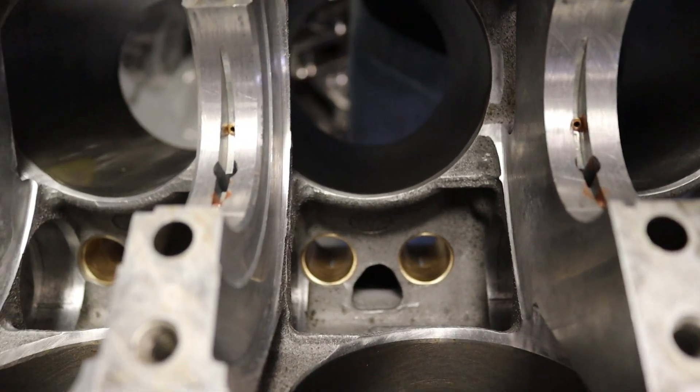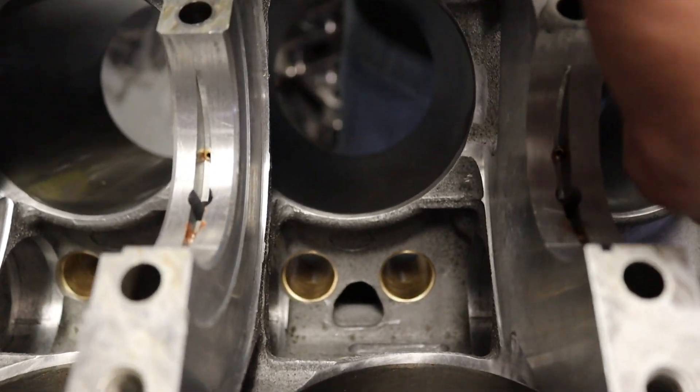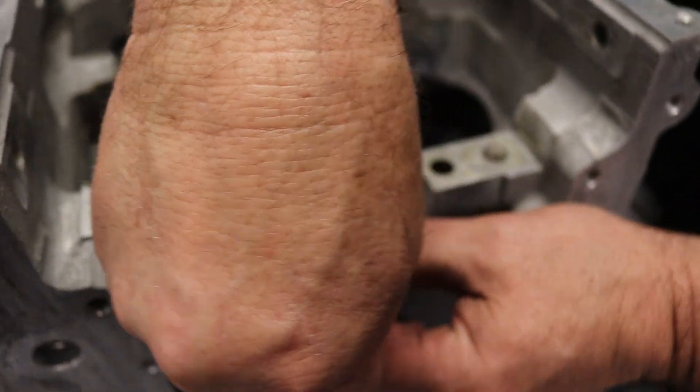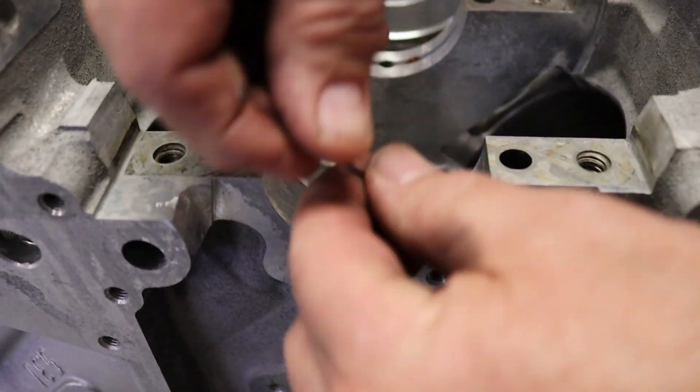We got our keyway lifters. Are they keyways? Yeah, or are they just a sleeve? Another keyway lifter.